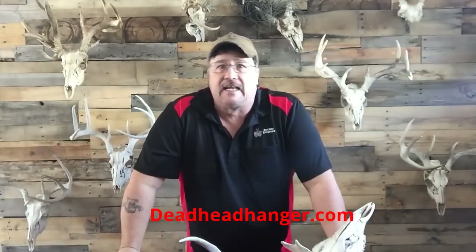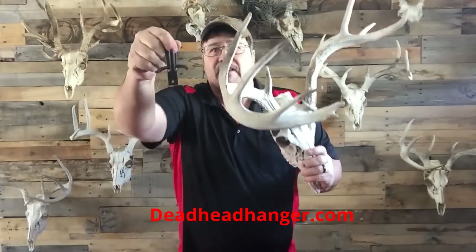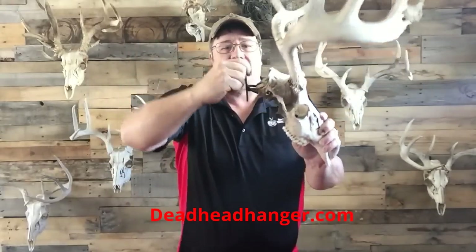So that's how the Deadhead Hanger was created. It's really easy to use, really cost effective. It's a rock solid way of hanging your European mounts, and it's called the Deadhead Hanger. Easy peasy.